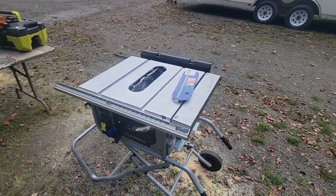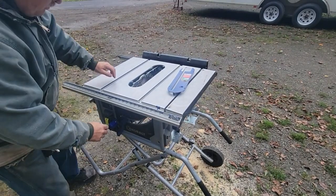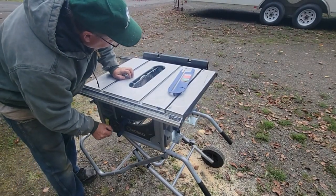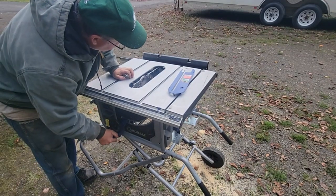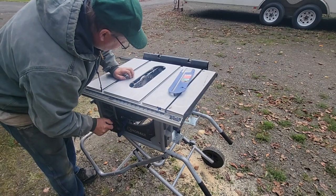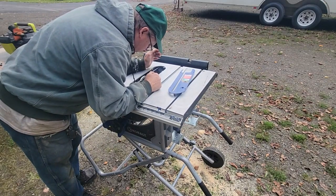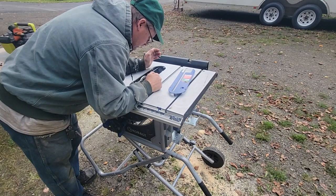The second thing that happens with that sawdust is it starts to bind up the saw, as far as adjusting it. To raise the saw blade up and down - counterclockwise is down, clockwise is up - you feel like you're going to break the handle off. Some of the sawdust is binding in there and we need to get this cleaned out.